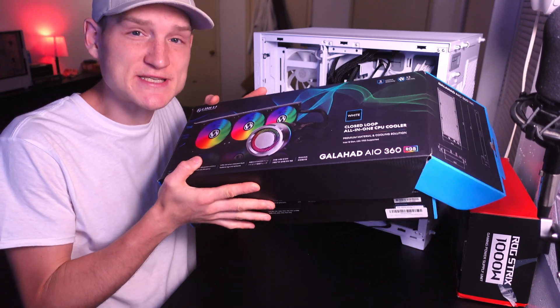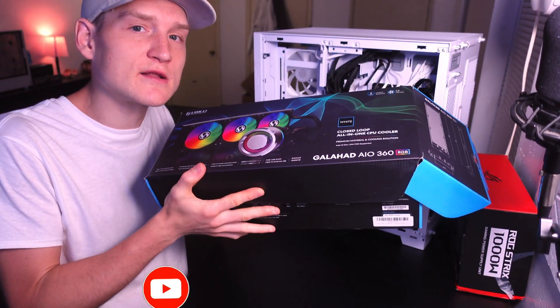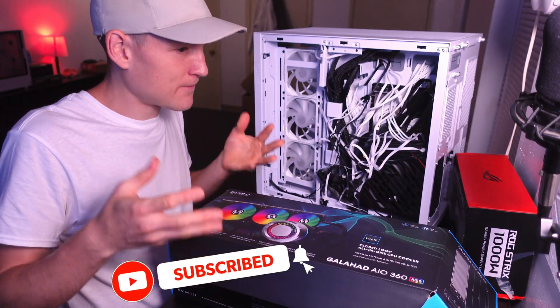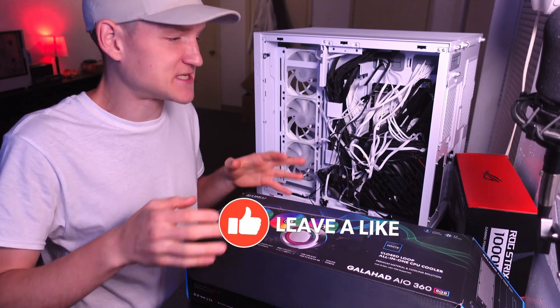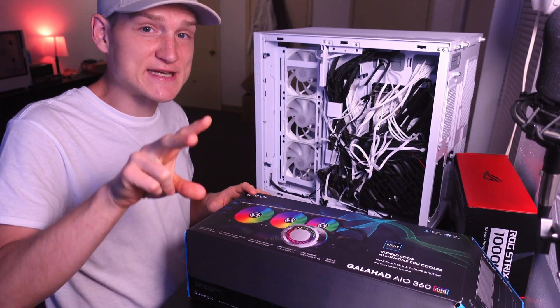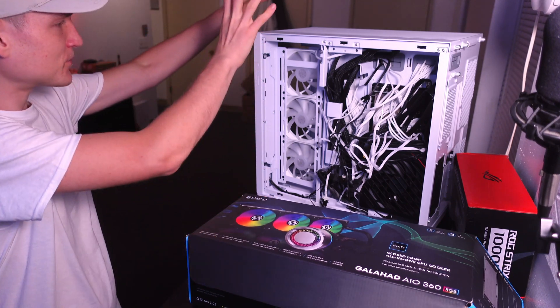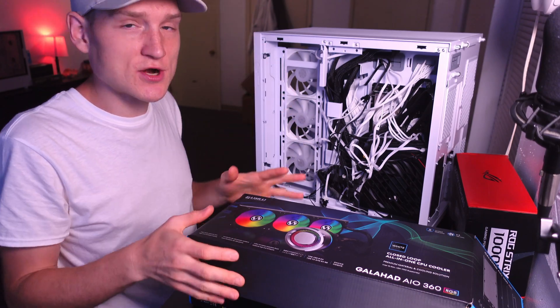I waited specifically to do a full build with not only the Lian Li AIO, because it is the hardest AIO to set up, but also with the Lian Li case, because there's also RGB with this case specifically since it's the Evo version where the front panel also has RGB on it.